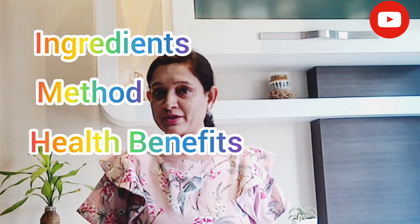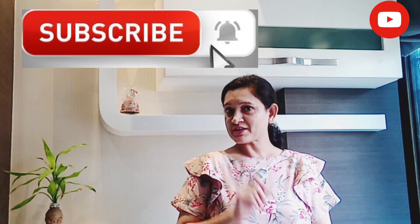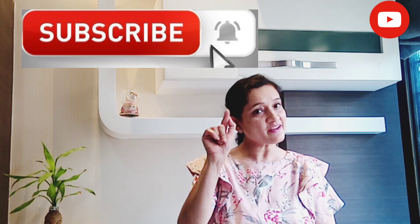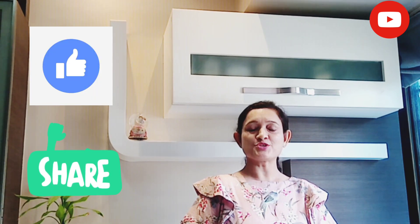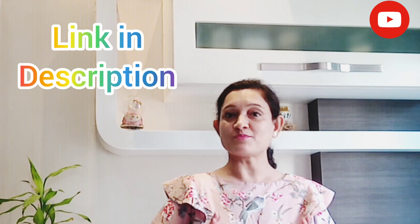The ingredients, methods, and health benefits you will find in the description box. If you haven't subscribed yet, don't forget to subscribe and hit the bell icon. If you like our video, please like and share. You can also follow us on Instagram, Facebook, and Twitter — all the links are in the description box.